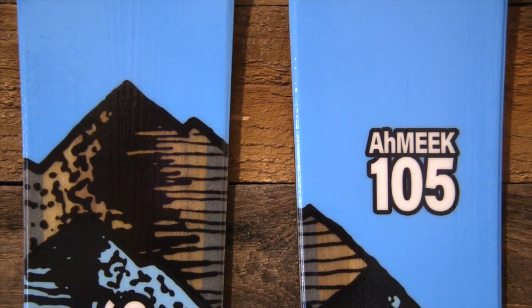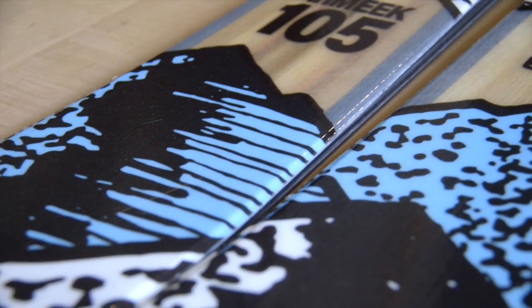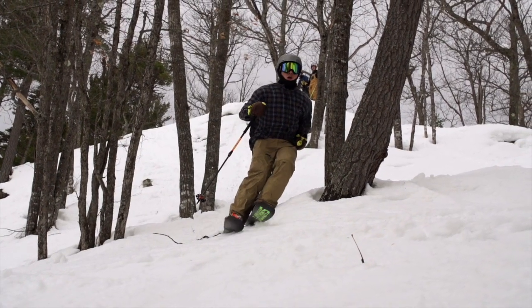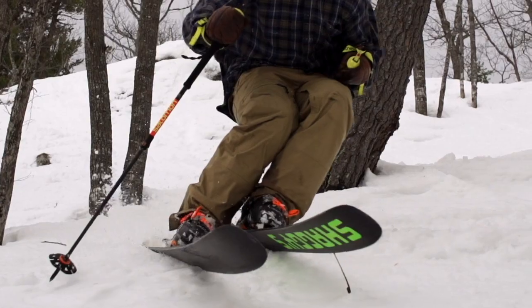The best-selling Amiq 105s are built to take on anything. From bushwhacking the backcountry to billy-goating windblown ice, the Amiq 105s are the skis designed for when compromising isn't an option.